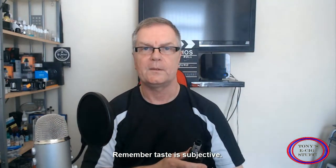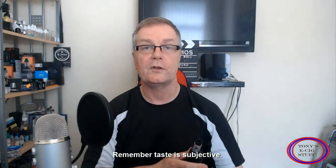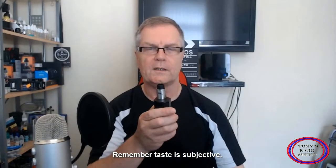Now guys, if you've tried Killer Custard by Empire Vape Co, leave your comments down below and let me know what your experience was. Also don't forget to click on that subscribe button and the notification bell so you get notifications of my latest videos and live casts. That's amazing.